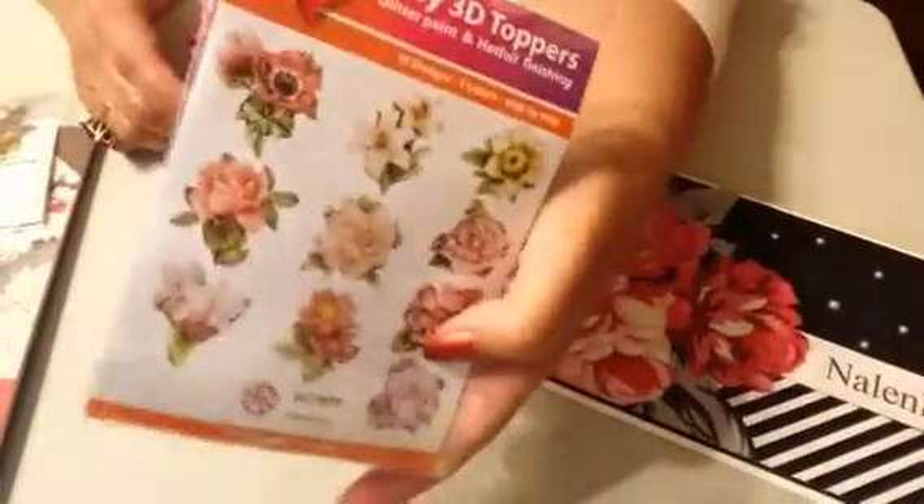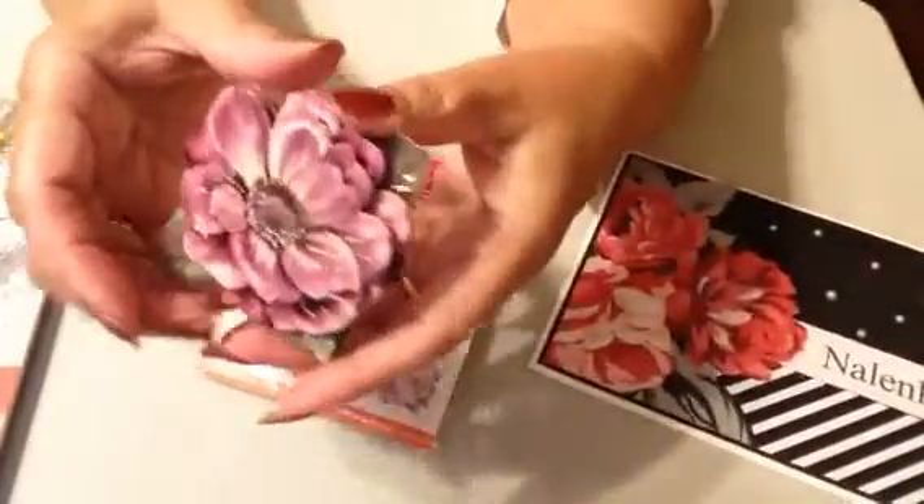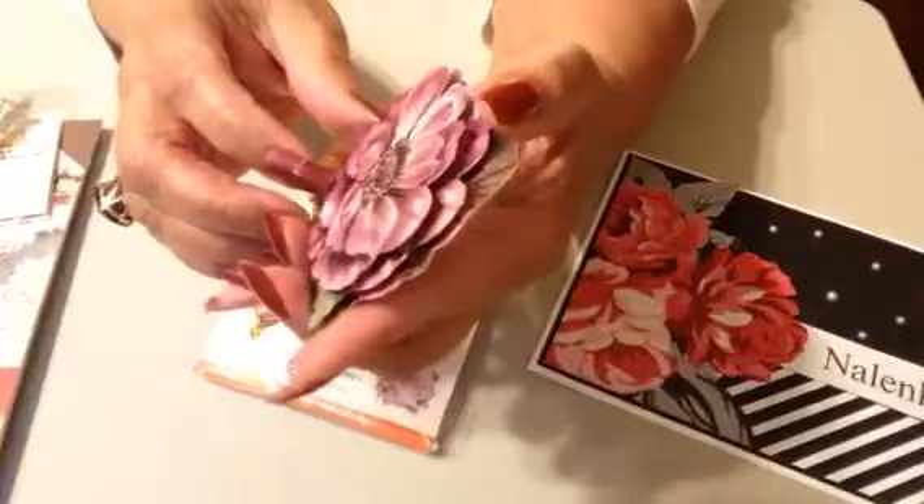I bought these — there are ten in this packet and I only put together one just to show you what they look like.